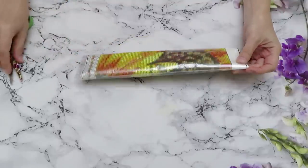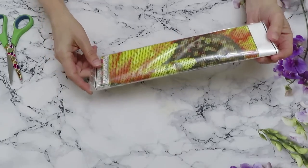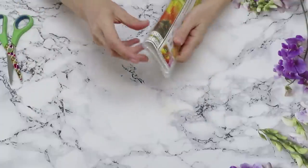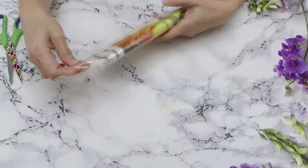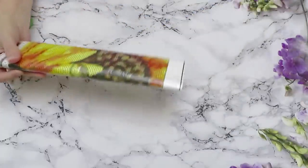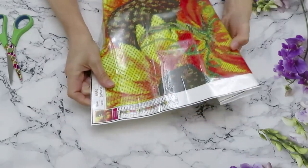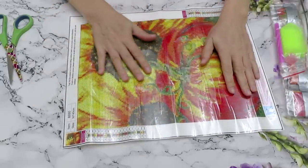Now we have something very bright and cheery — can we guess? It looks like a sunflower! And actually there's a pumpkin in here too, so this could be good for Thanksgiving. More like a fall-time image. I don't think it's a Halloween canvas, but the colors are so juicy I just can't pass it up.